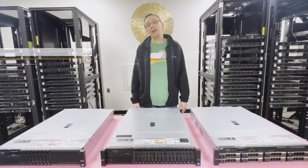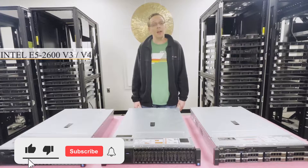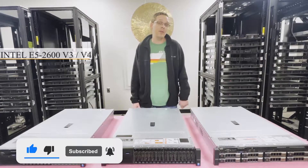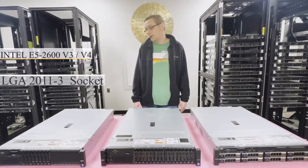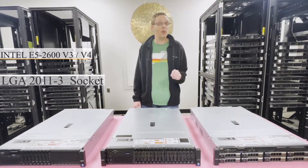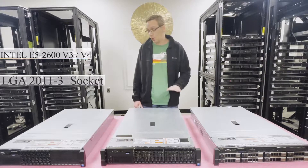It utilizes Intel E5 2600 V3 or V4 series CPUs. If you're having trouble getting your V4 to work, it's probably because you have not updated to the latest BIOS — simply pop in a V3, update to the latest BIOS, and you can get your V4 to work. The socket type is LGA2011-3. You can put in a V1 or V2 and it'll physically fit, however it will not work and you have the potential to damage the machine, so do not put in V1s or V2s — V3s and V4s only.